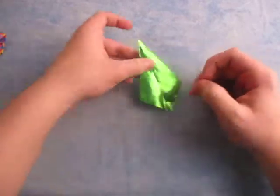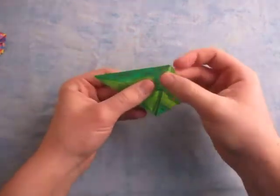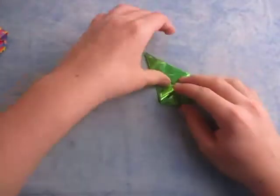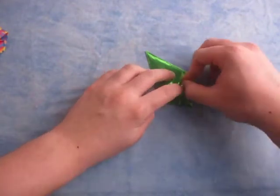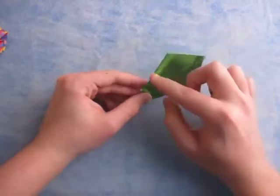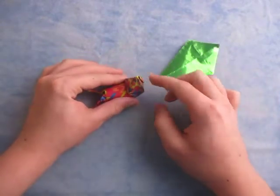Now we're going to rotate like this, and fold these two flaps up. Fold them up so that the fold here and here aligns with the edges behind. It might be easier to do one at a time, but I like to do both at a time because it's faster. Now, this part's going to be the body. These are going to be the two eyes right here, and this point right here is going to be the shell — the pyramid shell.